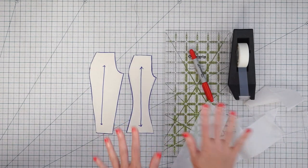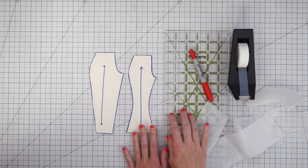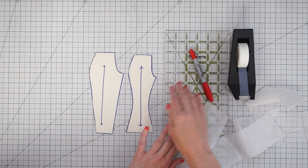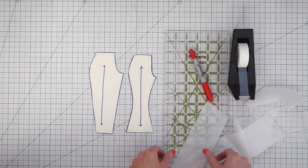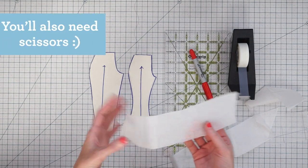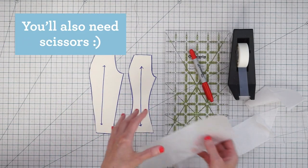This is a fairly simple pattern adjustment to make, but I have a few tips that are going to ensure better success. Let's get started. The only things you need to lengthen or shorten a pants pattern are your pattern pieces, a pen, a ruler, some tape, and if you're lengthening you'll also need a bit of extra paper. This can be any kind of paper you have on hand.